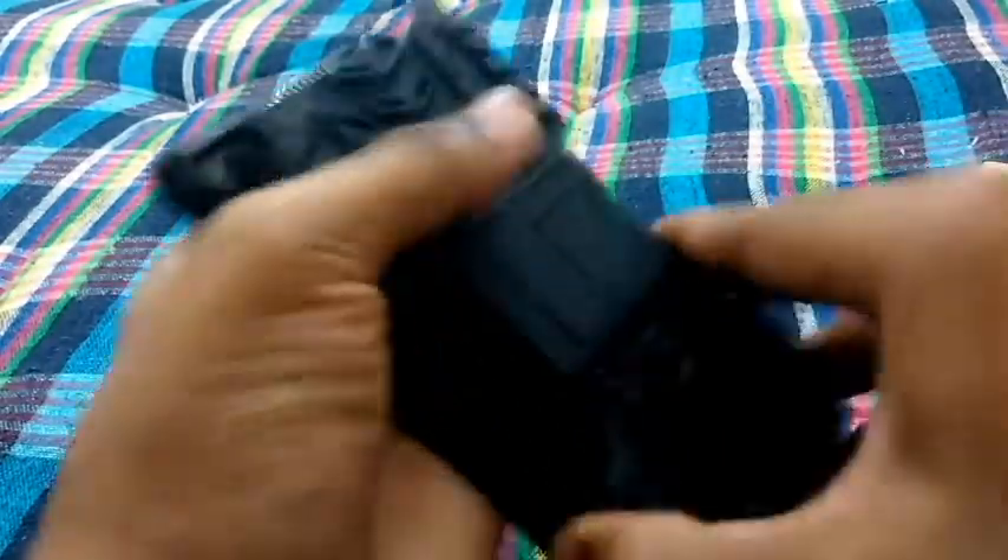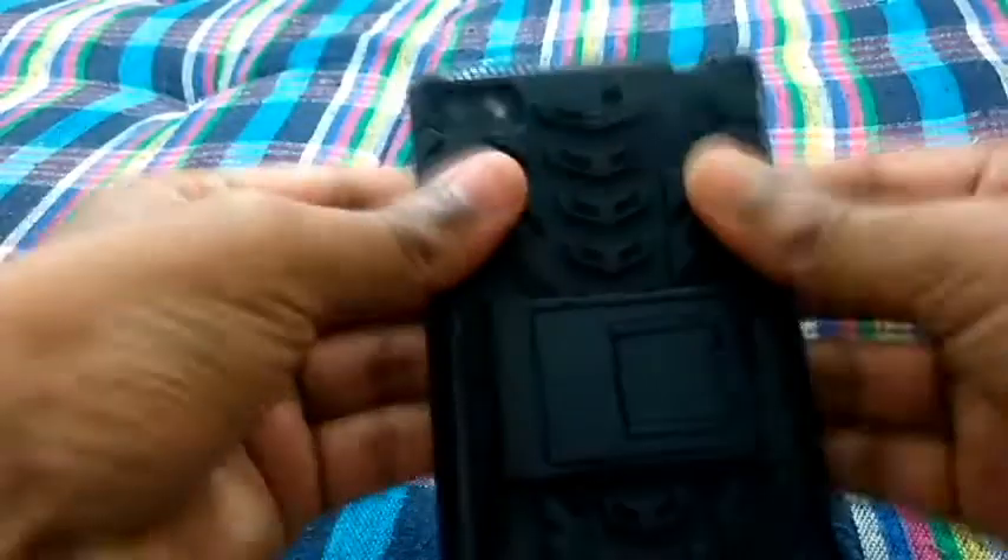It should go on like this. It's not going in at first, but okay — and it's done.